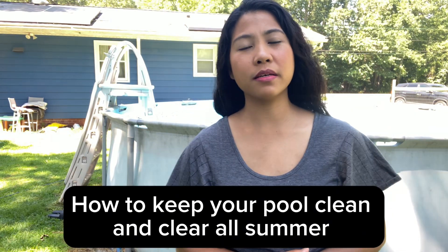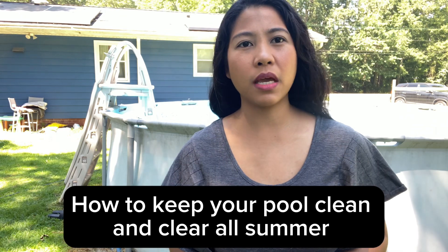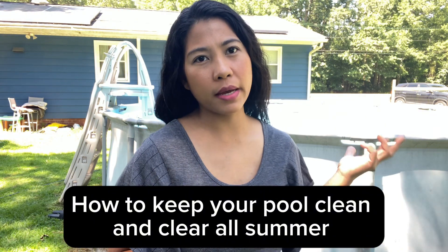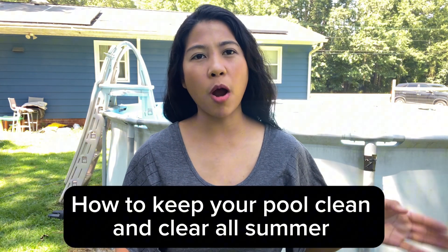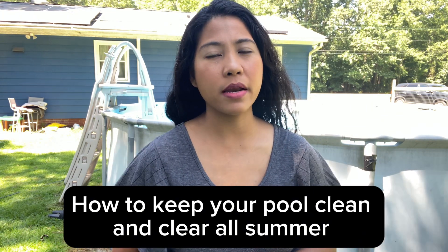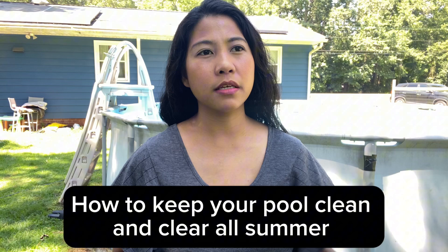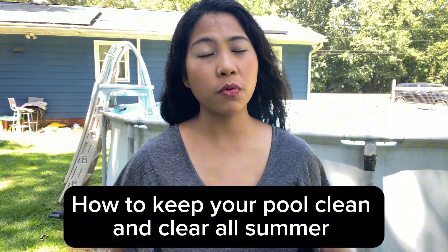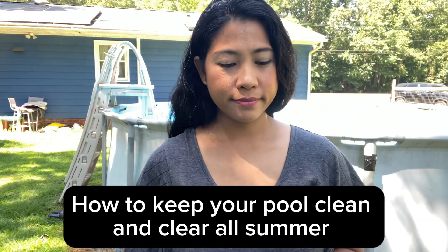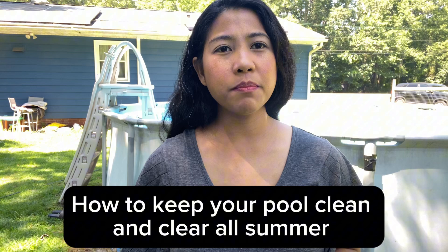Hello guys, welcome to Kay Reynolds' channel. Today we are going to talk about how to maintain a clean and clear pool. Do you have a problem with your portable pool like I did? Last year I had problems with algae growing every single time it rained. It was so bad, and I didn't know how to professionally clean it until I had to search a ton of stuff and watch YouTube on how to properly care for the pool.